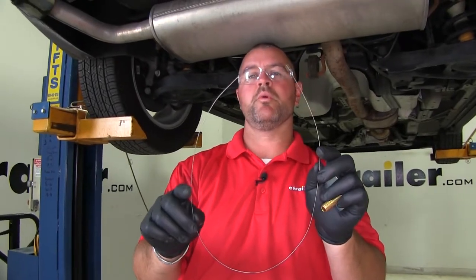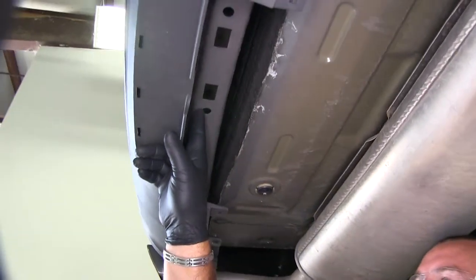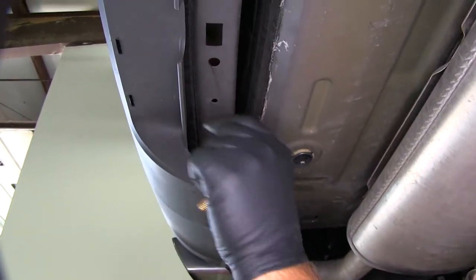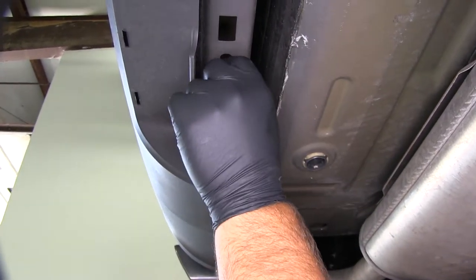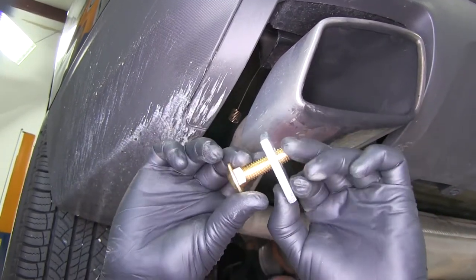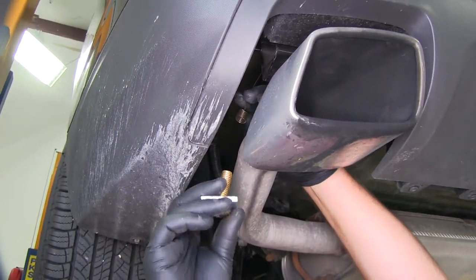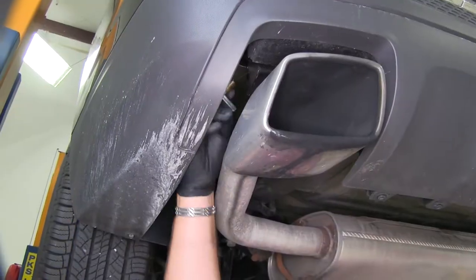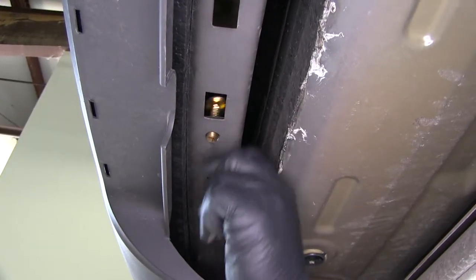Next, take your pull wire with the spring and go up through one of the holes, out the side, and it'll come out the end of the bumper beam. Then take a spacer block and a carriage bolt, put them together, and thread them onto the end of the pull wire. Push the assembly into the end of the bumper beam and pull it down through the hole.